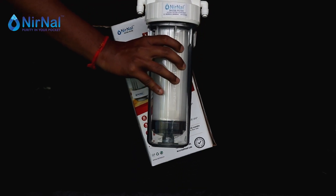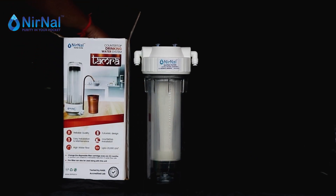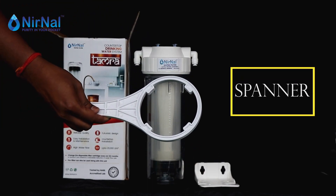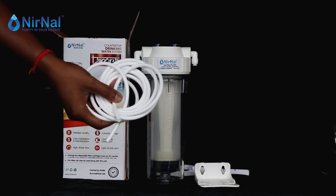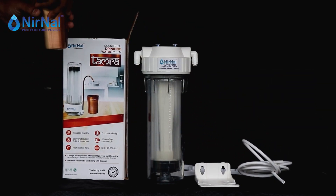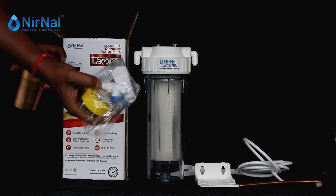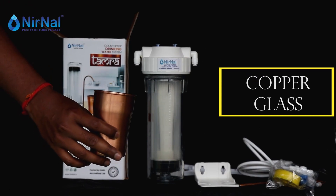Let us see what we get in the box: filter unit, mount clamp, spanner, PU pipe, copper tube, accessories, and copper glass.